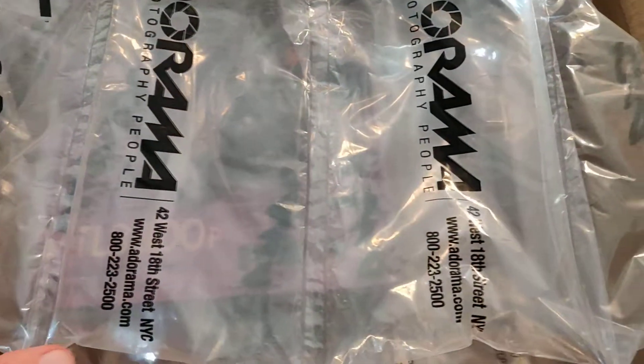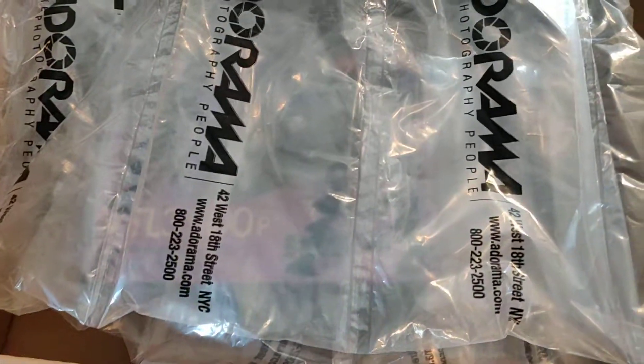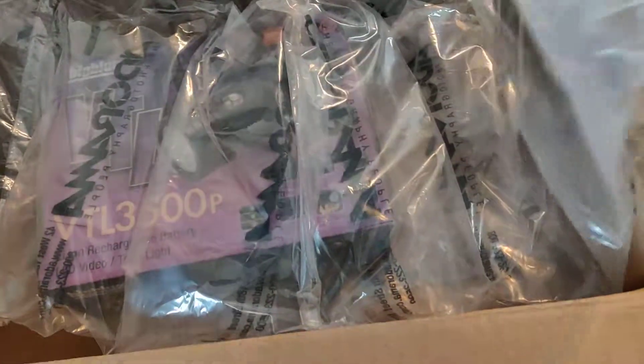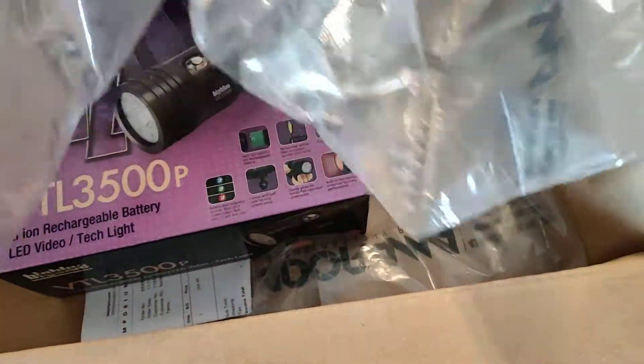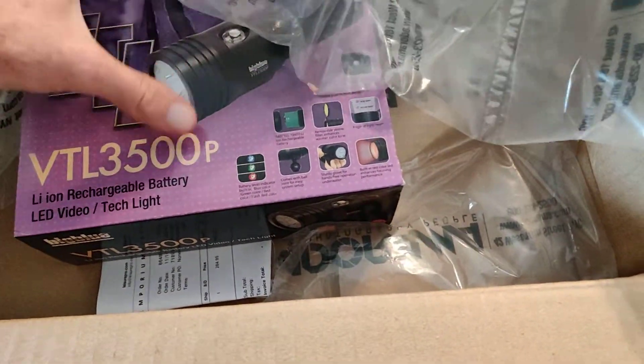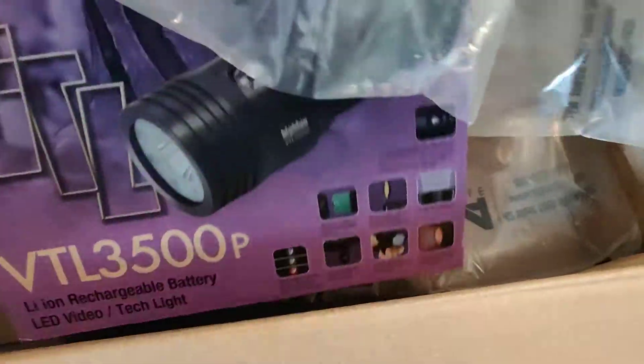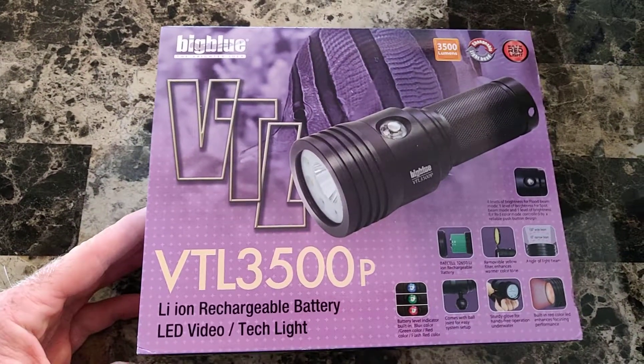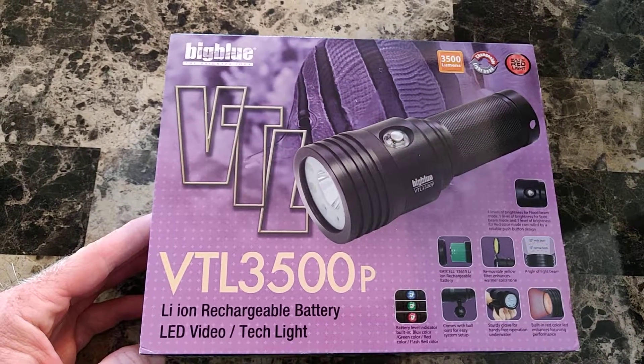We have a new little toy here that I wanted to review and see what it's all about, because there's obviously nothing on the internet really about this product. There's a couple of test videos but they don't really show what you get in the package. So this is for the Big Blue VTL 3500P.